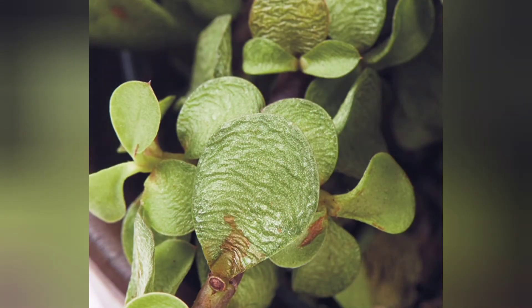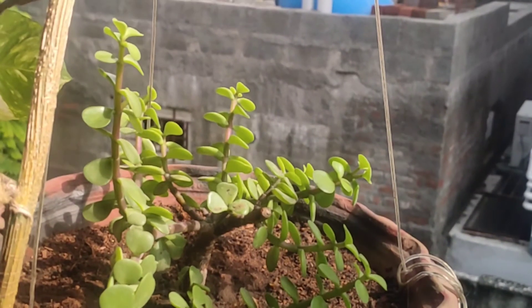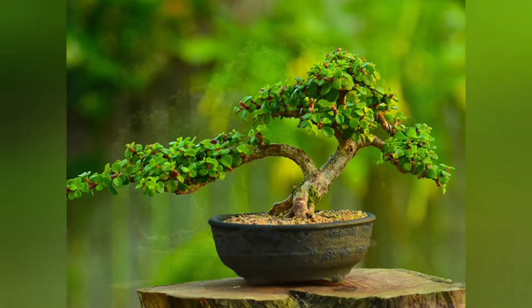The second problem is wrinkling or shriveling of the leaf, like this, which is caused by underwatering. Keep this plant in full sun, water it thoroughly, and it will recover soon. Most people also use this plant to make cute bonsais.